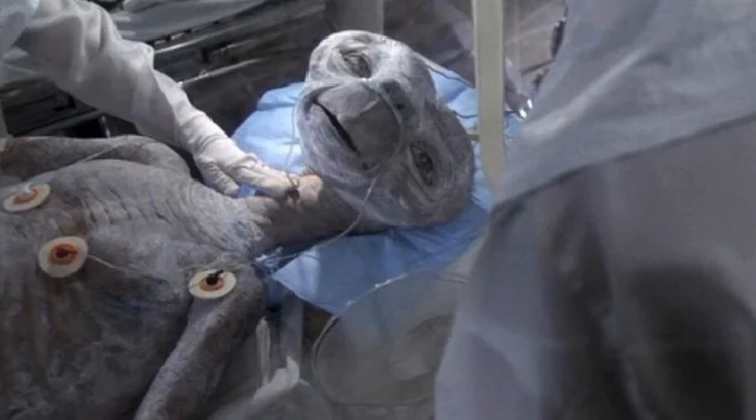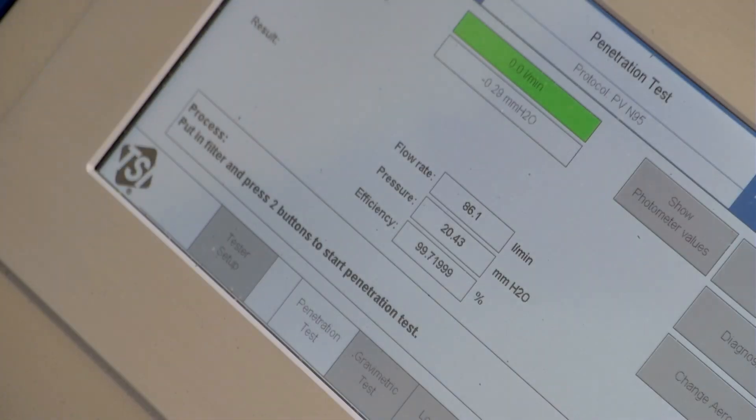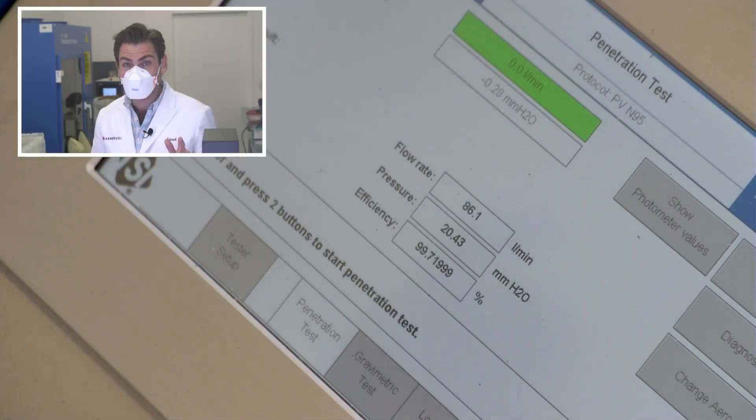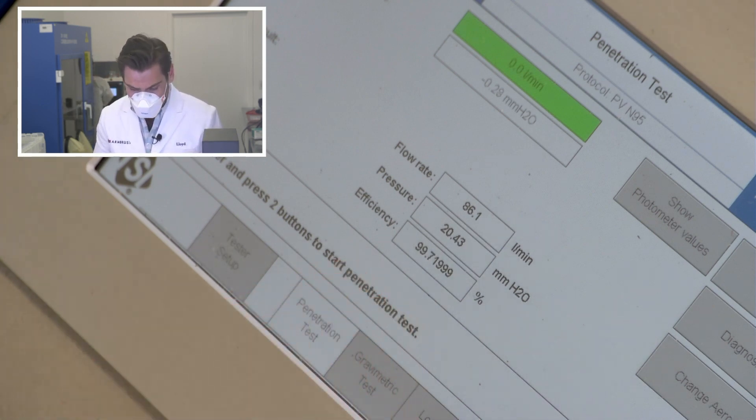I look like I'm one of the guys coming in after E.T., so there's that as well. But does that matter? This thing is so comfortable. Does that matter if it doesn't protect you? Let's see what it says here — 99.71. But the pressure drop is not very good.